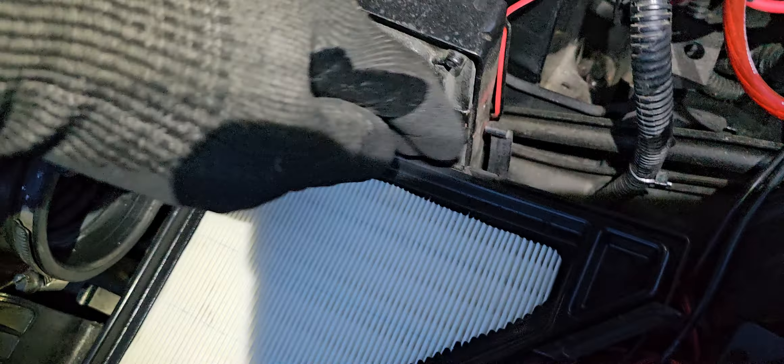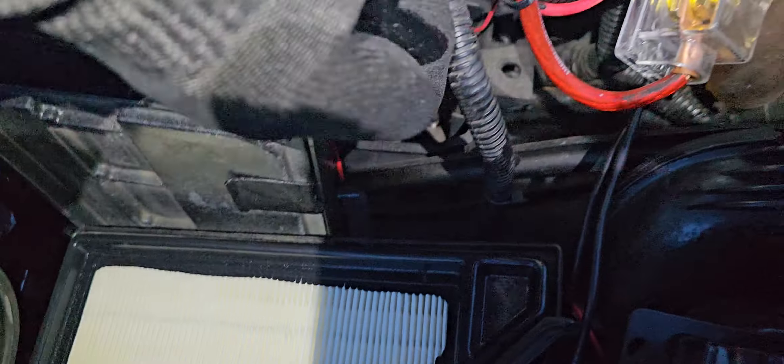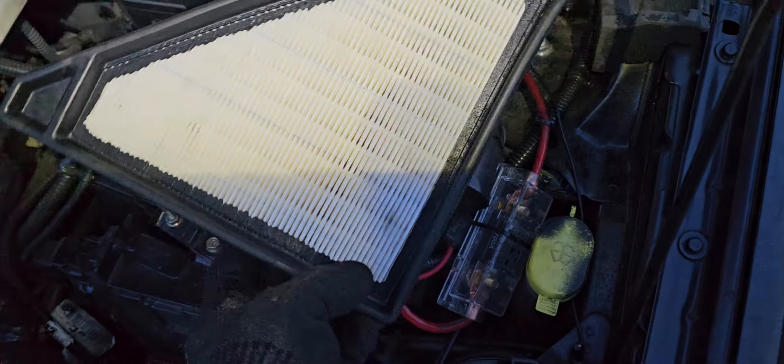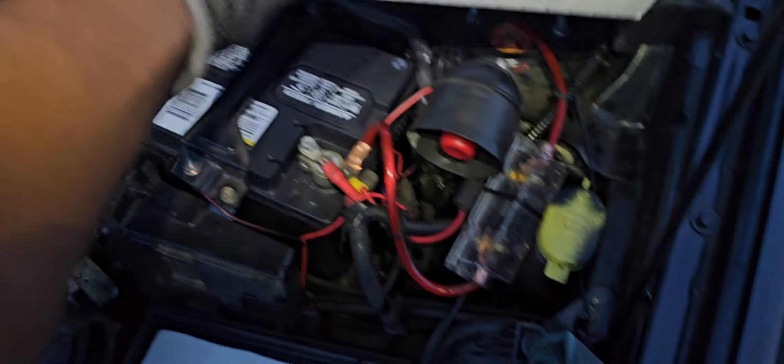So that's one clip right here, and there's another one right here also. It's a bit dark guys, so bear with the light. And this is what the filter looks like — you can see right there guys.